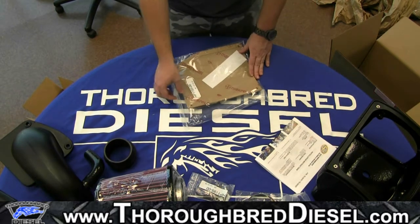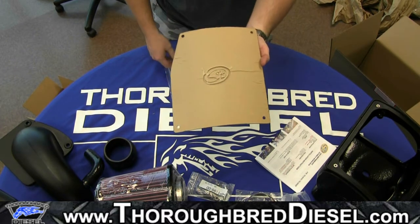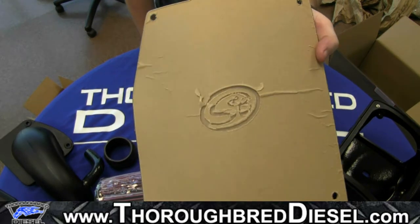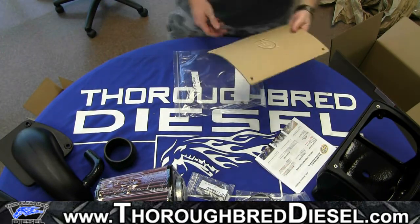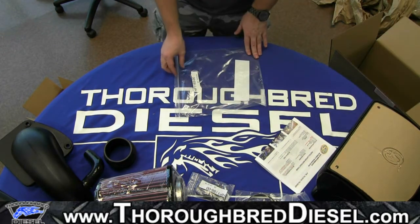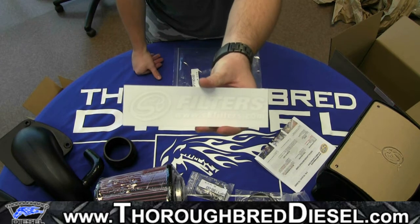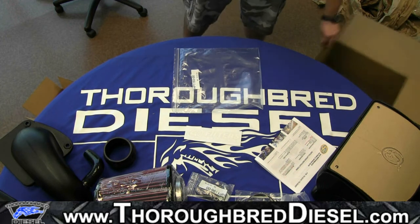And the next thing we're going to get out is the clear plexiglass lid. Obviously this is brown in this video because it still has the protective paper over top of it, but you can see that the S&B logo has already been etched into the top of the plexiglass lid. And the last thing that comes in your kit is going to be your S&B decal. So that concludes the unboxing video of this cold air intake.